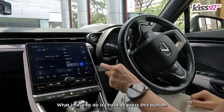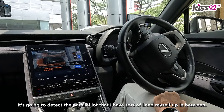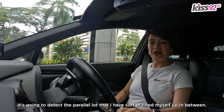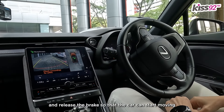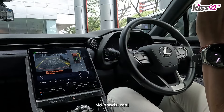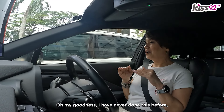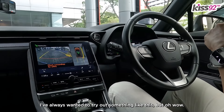What I have to do is press this button. It's going to detect the parallel lot that I've sort of lined myself up in between. I will press start and release the brake so that the car can start moving. And look — no hands, Ma! Oh my goodness, I have never done this before. I've always wanted to try out something like this.